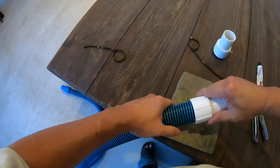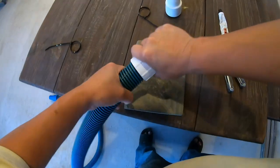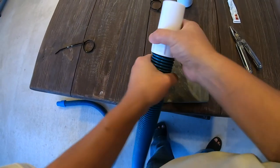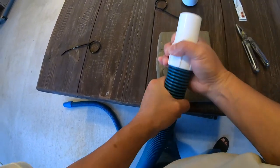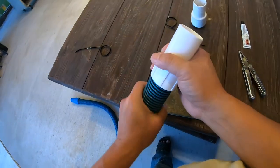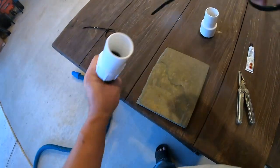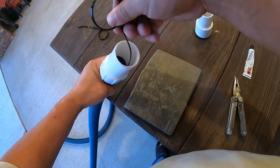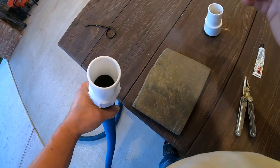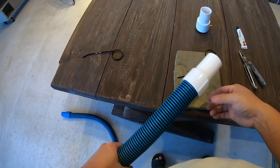Now we can screw this in. That's it. My glue is kind of squeezing out there so I'm just going to use this a little bit to clean it out.